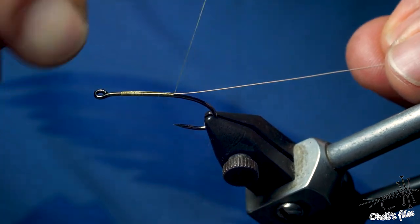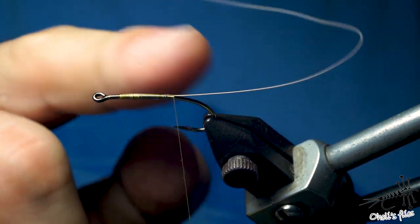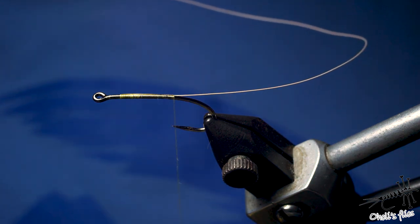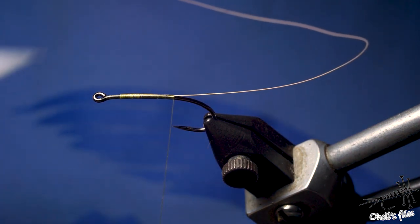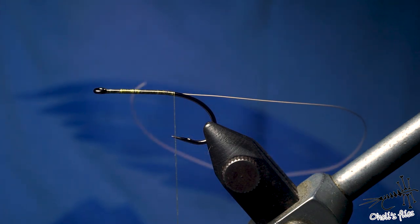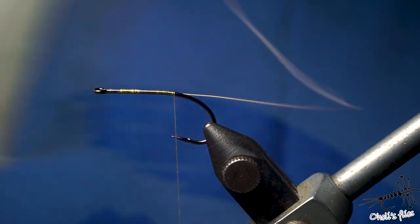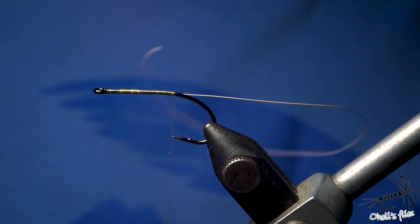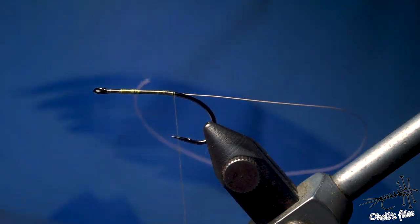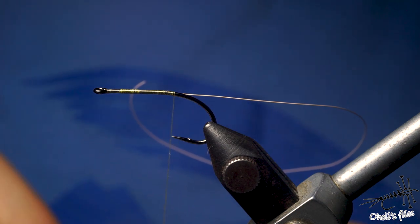I need something unweighted that imitates fish, leech, or anything — maybe even a damselfly, but this is too big for the damsels we have here. For the body you can choose different colors. I'm going to use micro chenille in different colors, and this time I'm going to use the red one. This is called braille — it's chenille if you ask me — and it's by Extreme, about three meters long.